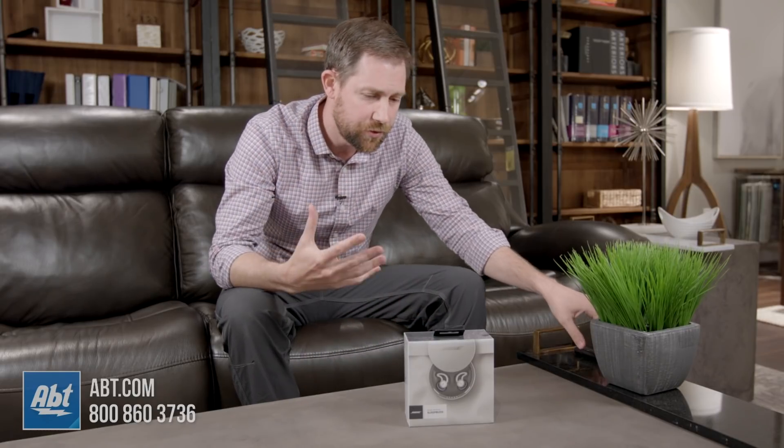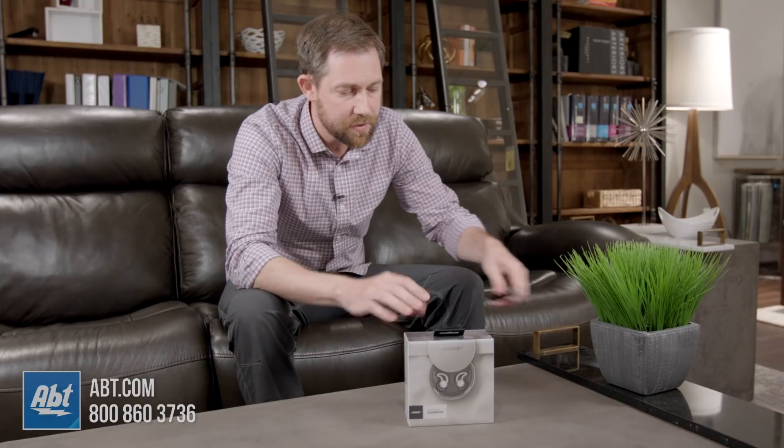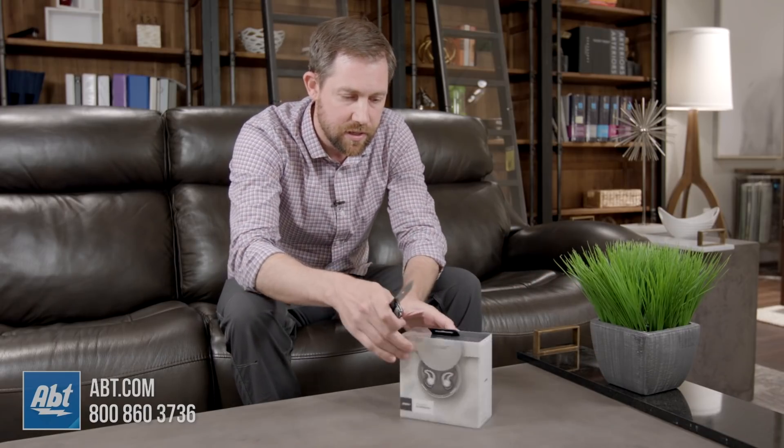They just kind of nestle into your ear to create sounds and things to help you get a better night's rest and kind of distract from all the noises that might be going on around you. So we're going to open up this box and take a look and see what actually comes inside.